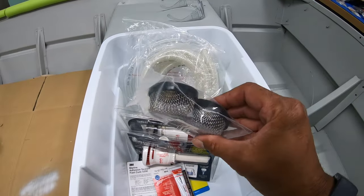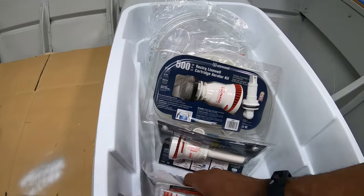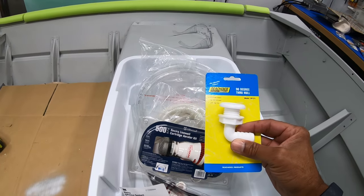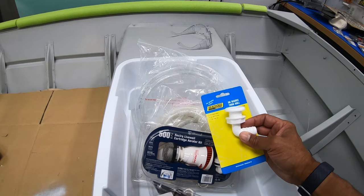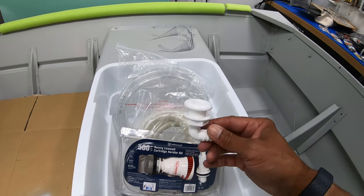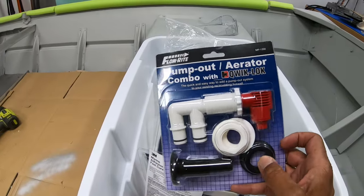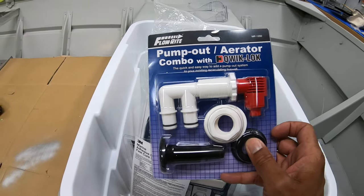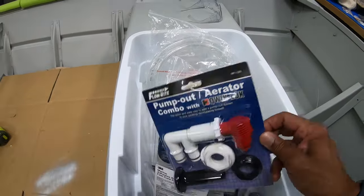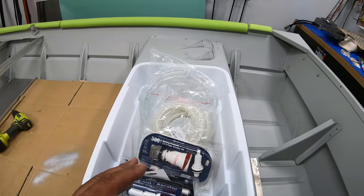I've got my tubing, my pumps, and bought a couple extra strainers — I'll need two for this setup. I've got my through-hole fitting right here, a 90-degree through-hole, three-quarter inch. Everything for this live well is going to be three-quarter inch: hose, tubing, pumps, and through-hole fittings. This will be for draining water out — any residual water that doesn't get pumped out will drain straight out the back of the boat. And saving the best for last, this is the secret sauce — it serves two purposes: circulate water and pump water out using this nozzle. I'll leave links in the description to everything I'm showing you.